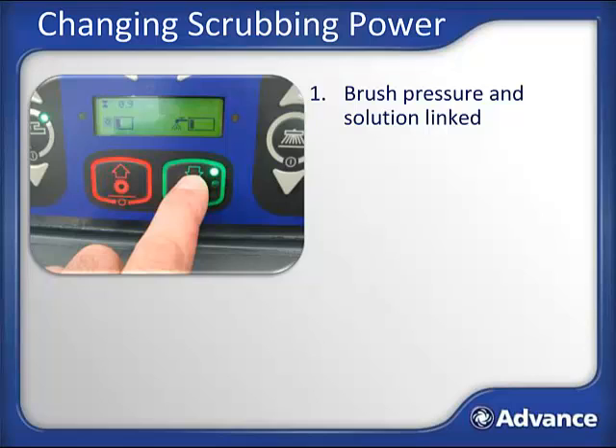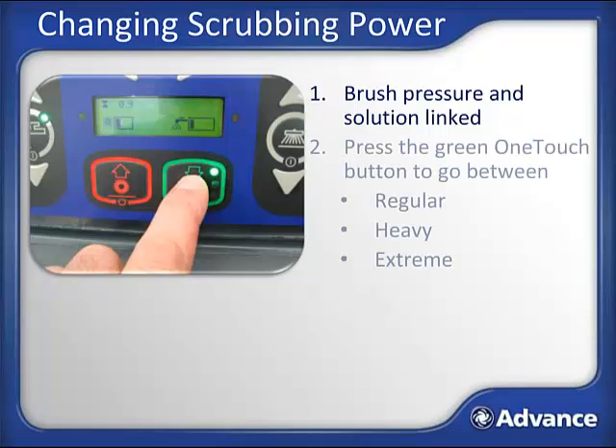To extend your knowledge beyond just the green and red buttons, let's look at how to increase the scrub pressure. The Condor XL features integrated scrub pressure and solution control. It is calibrated to use the correct combination of brush pressure and solution flow rate to clean regular, heavy, and extreme soil loads. There are three corresponding scrub pressure settings: regular, heavy, and extreme. Regular scrub mode is the default each time the one-touch green button is first pressed, indicated by the first light and one bar of scrub pressure and one bar of solution flow. The Condor XL always defaults to this lowest pressure and solution flow rate to promote long brush life, lower fuel usage, and less water and chemical usage.